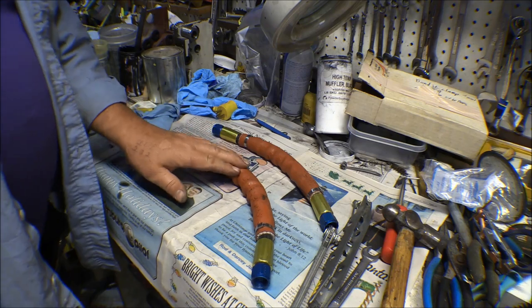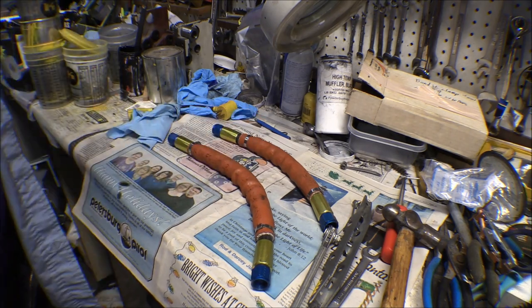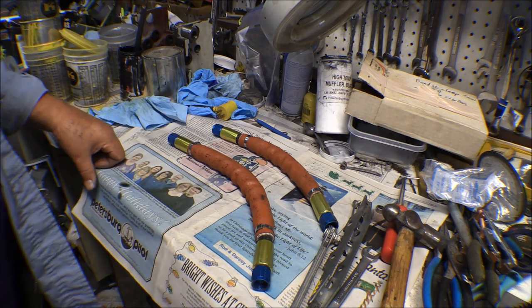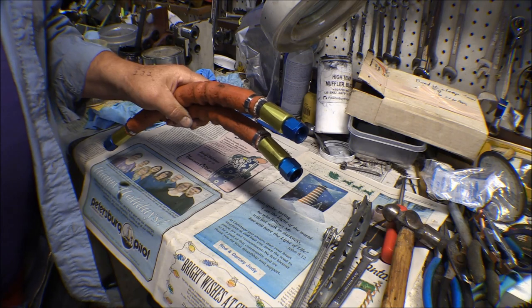Now I'll go put these back on the oil cooler and that's one more thing taken care of. I wanted to get that done before I put the muffler on because it's a heck of a lot easier getting in there around that oil cooler. It's still hard to get a wrench in there on these nuts, but it'd be a lot worse if that muffler was on there. I still have a little bit of room between the firewall and the engine.